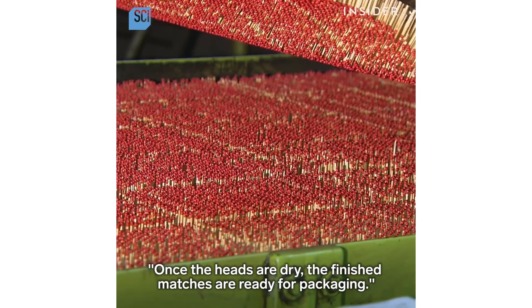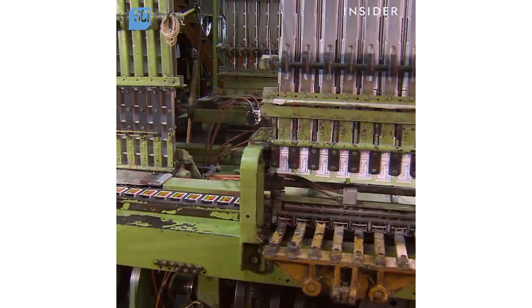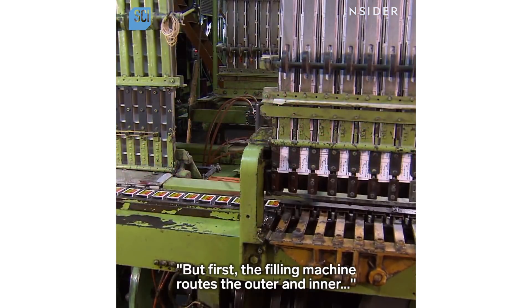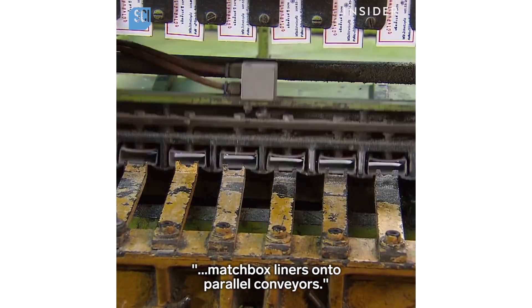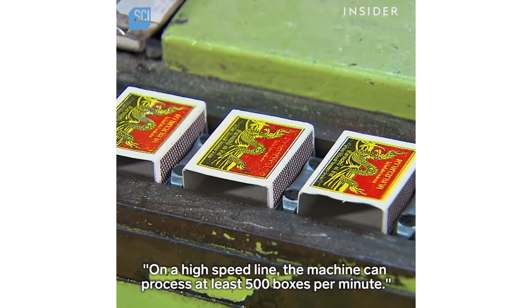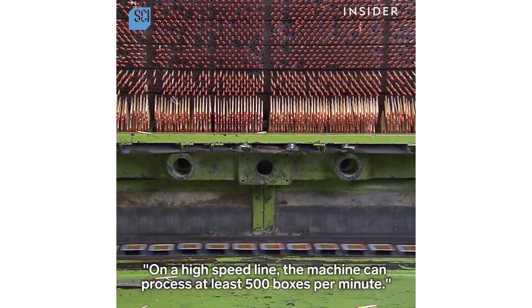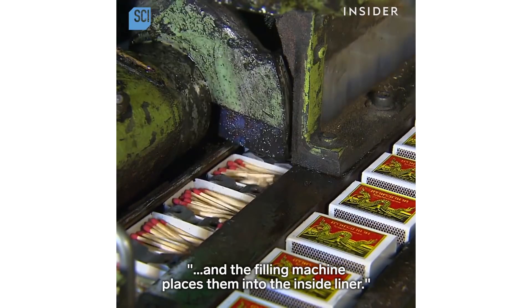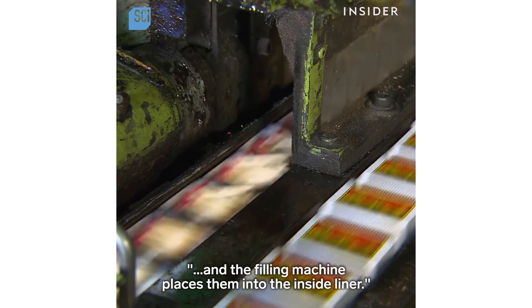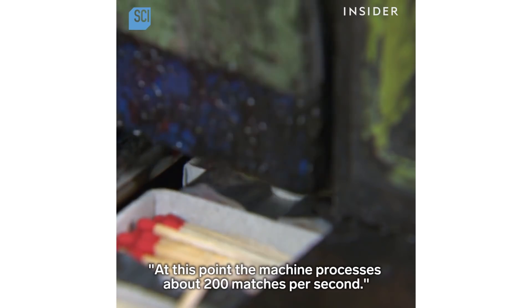Once the heads are dry, the finished matches are ready for packaging. First, the filling machine routes the outer and inner match box liners onto parallel conveyors. On the high-speed line, the machine can process at least 500 boxes per minute. The finished matches come off the match bar and the filling machine places them into the inside liner, processing about 200 matches per second.